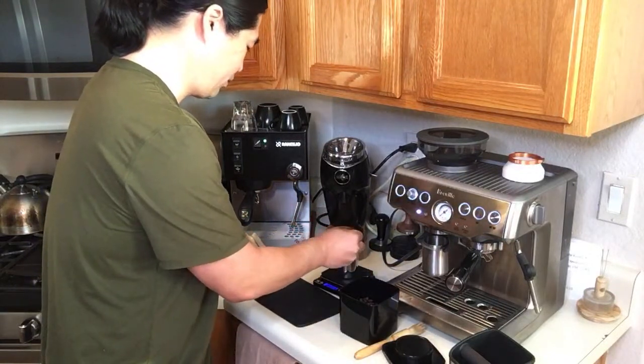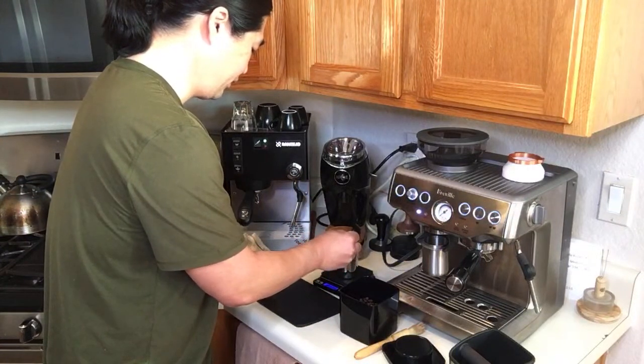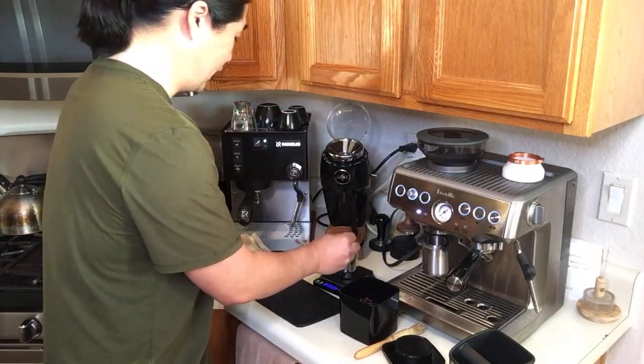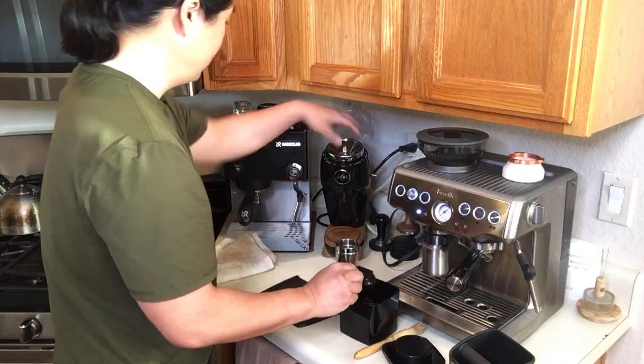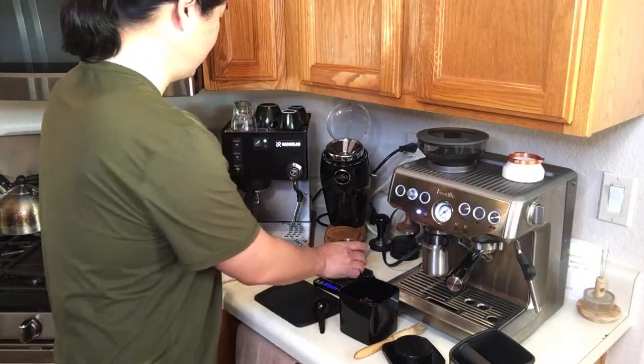Two days ago I roasted some Ethiopia beans. Yesterday I dialed in once, and today is the second day of dialing in — it smells better than yesterday, much better. What I'm going to do is dial it in and find what's different in taste from yesterday, because yesterday wasn't that great — still somewhat bitter. Hopefully today's more mature beans. I ideally like to start drinking around day three and on.